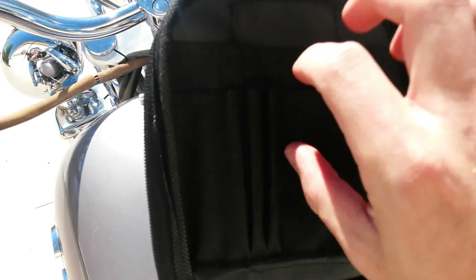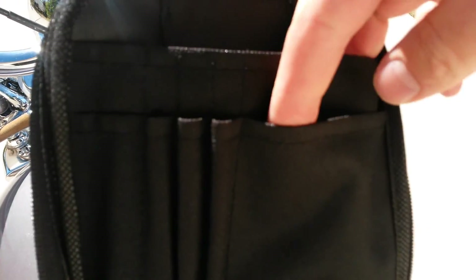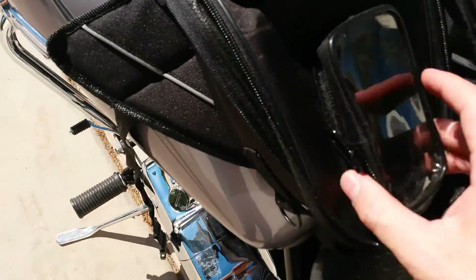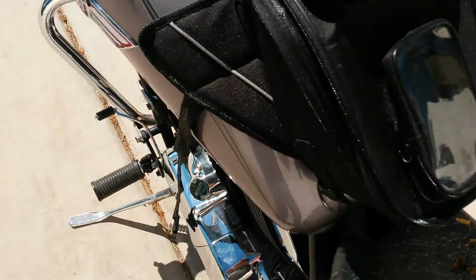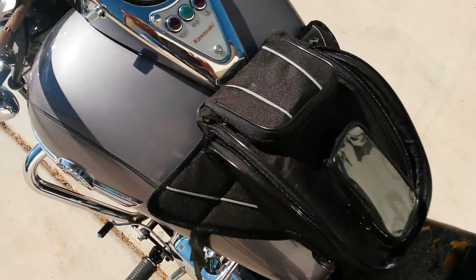You do have some pen pockets and little pockets up at the top. You have that pocket that's good for your keys or your riding glasses, and that pocket that's just barely too small for any modern smartphone. But for 20 bucks you can't complain — it does the job and does exactly what I need it to do.